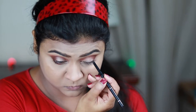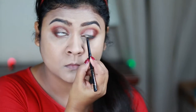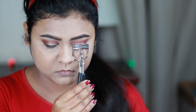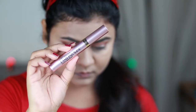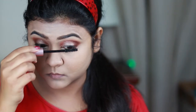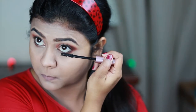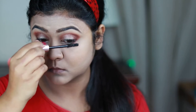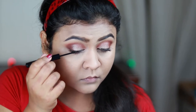For tight lining and my waterline I'm using this Jordana Easyliner eyeliner pencil in black. This is a really nice eye pencil — waterproof and smudge proof. Now I'm preparing my natural lashes for falsies by curling them with this Vega eyelash curler and applying a coat of this L'Oreal Lash Paradise mascara.